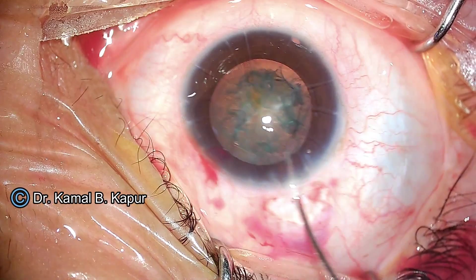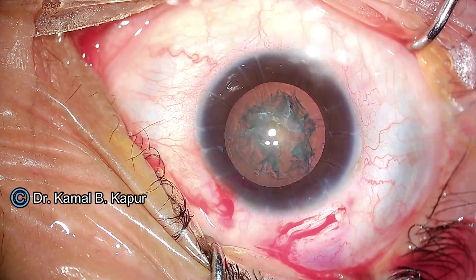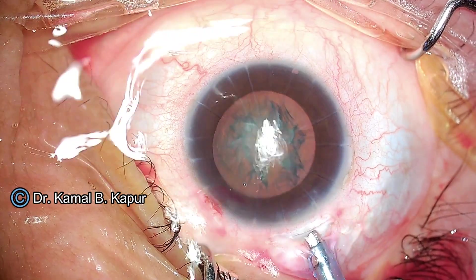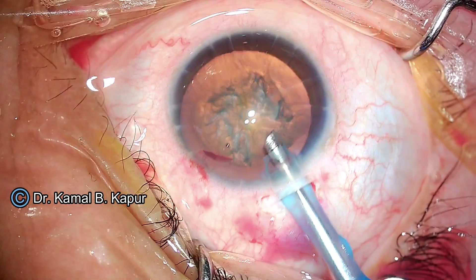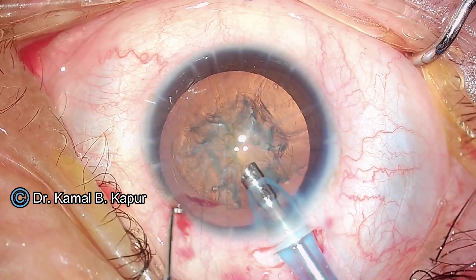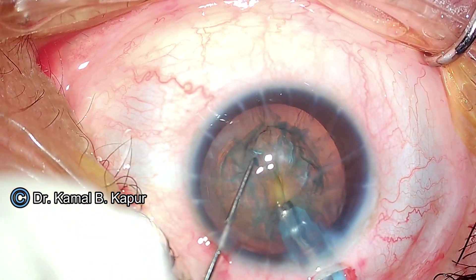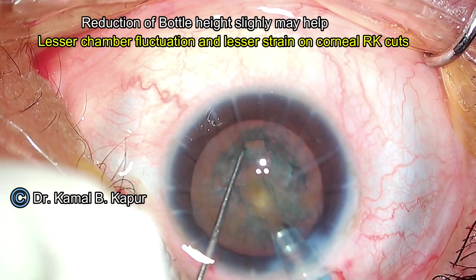Ensuring a good amount of rotation will save a lot of effort during the surgical procedure. We go with the phaco tip bevel downwards, again to ensure that there is no Descemet's detachment. You can very frequently have Descemet's detachment in these cases.